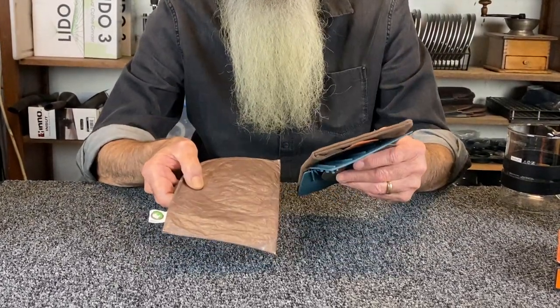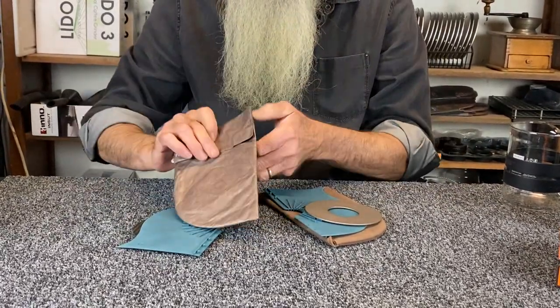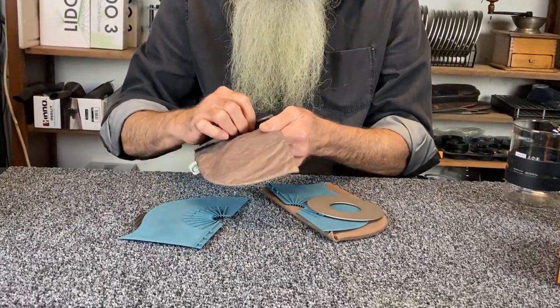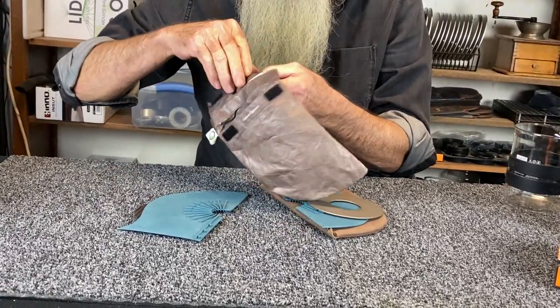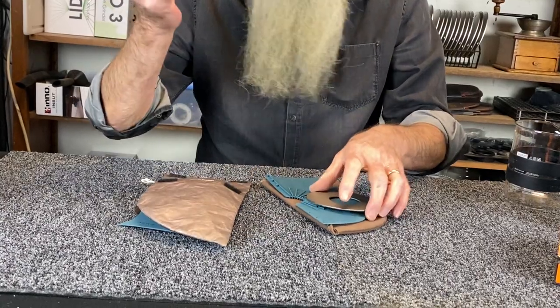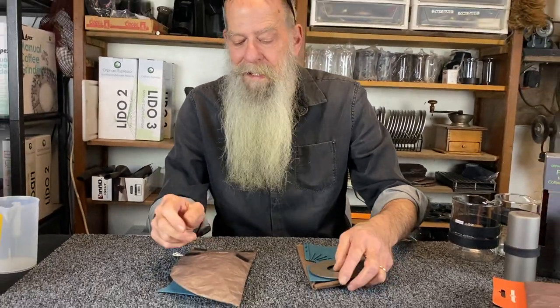So here we have our two models in a Tyvek travel bag. There's room for filters down in the front, the rest of your equipment here — whatever else you want to put in: passport, driver's license, money, whatever.